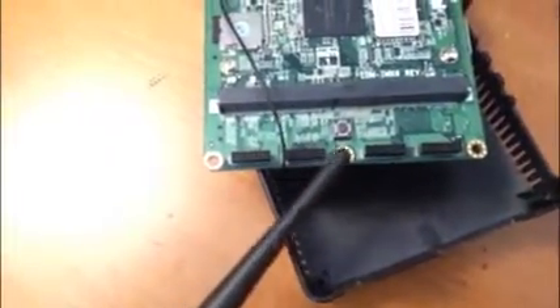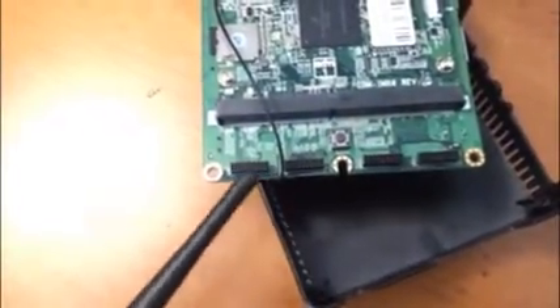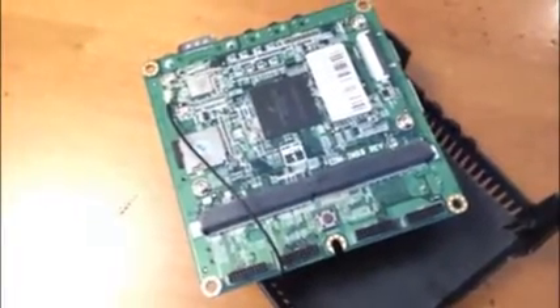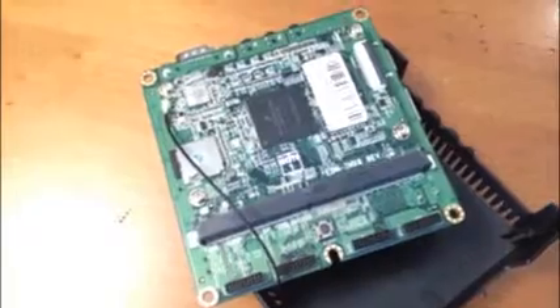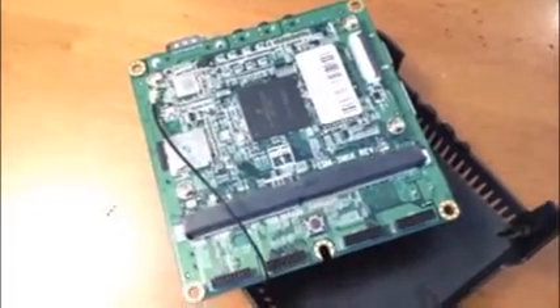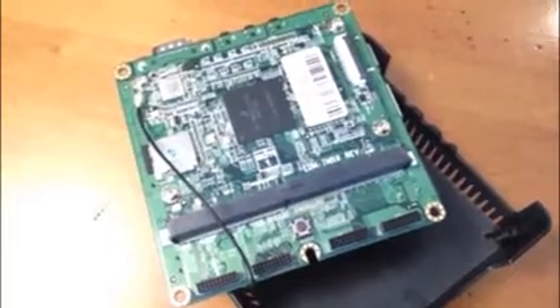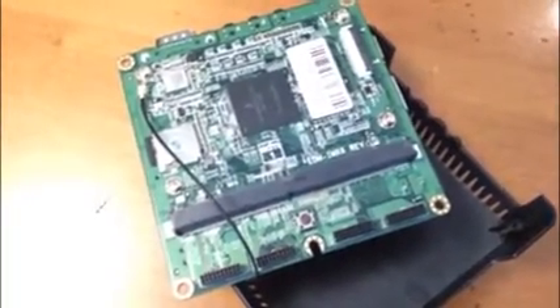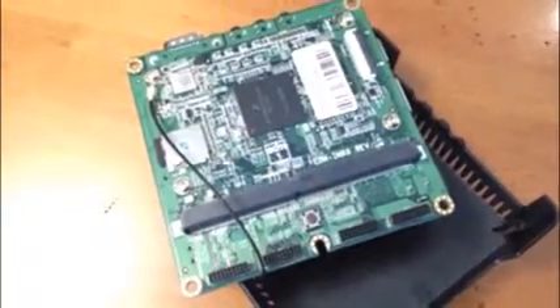Very inexpensive. It's a community-sponsored board only, so it's not commercially supported. You probably wouldn't want to go to production with this, but Future would be happy to help you with a commercial version of EDM modules that are only a little bit more expensive but are fully supported by a manufacturer with warranty and so on. Very exciting.